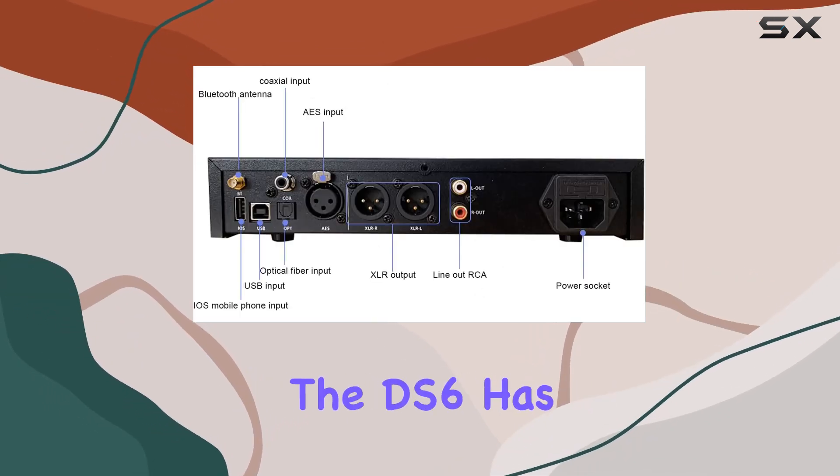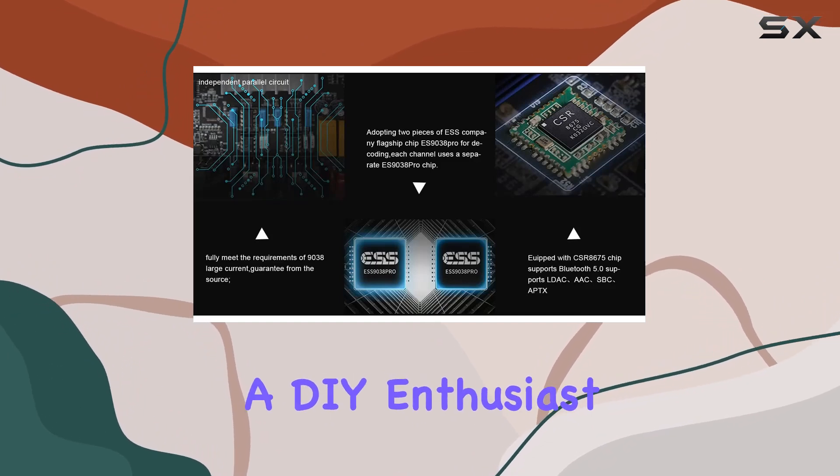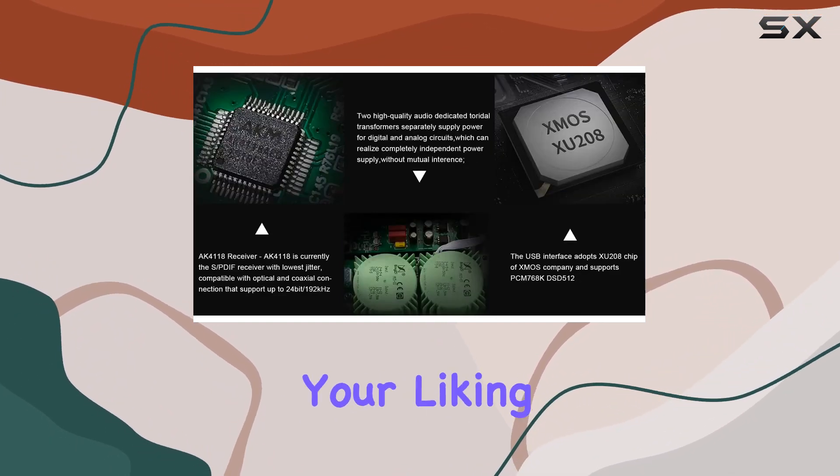Here's where it gets even more exciting. The DS6 has an OP-AMP socket, so if you're a DIY enthusiast, you can swap out the OP-AMP to customize the sound to your liking.